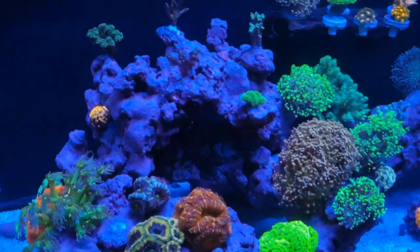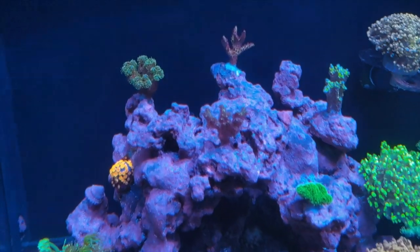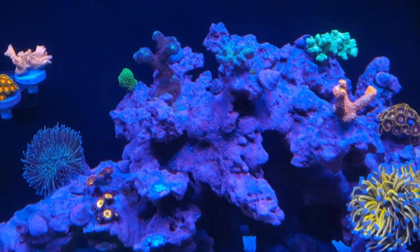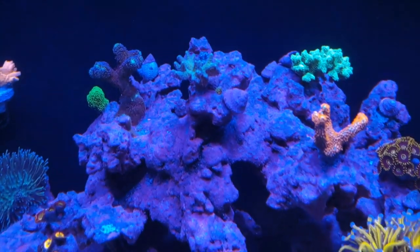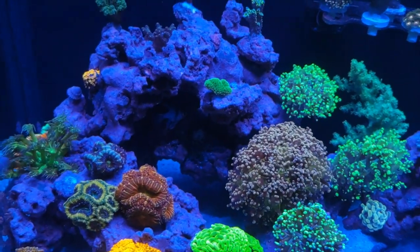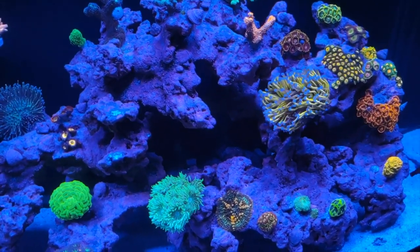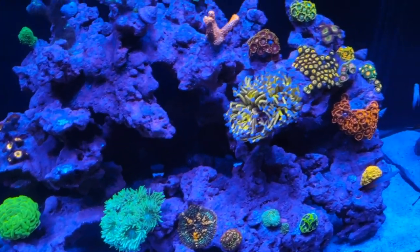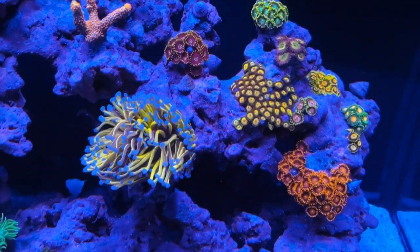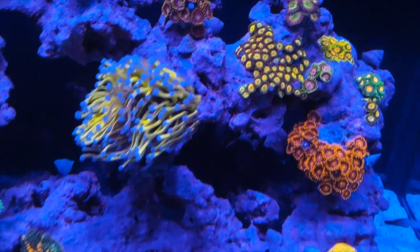I have to decide soon who to move. I'm probably going to have to move the acan, but then what happens as the goniopora gets bigger? It's all about planning — give yourself plenty of room. For my SPS I chose a few that I really like and gave them plenty of room. I could put 10 more frags on one side and 15 more on the other, but I want them to get big, not fighting each other over the next six to twelve months. Don't go crazy buying frags and throwing them everywhere — look at coral as an actual pet.